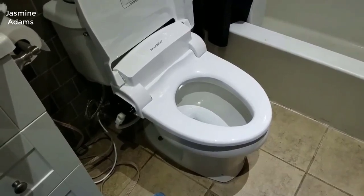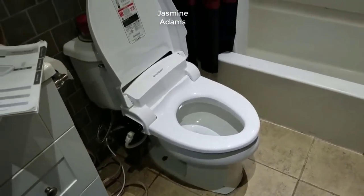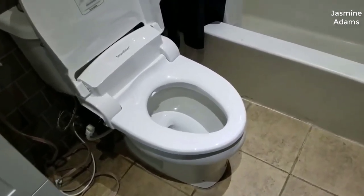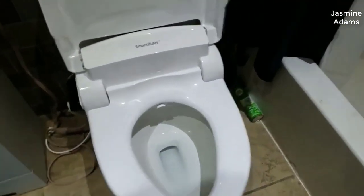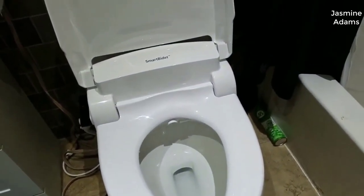Hey guys, how's it going? Today I want to do a quick review on the Smart Bidet SB1000 electric bidet seat. I hadn't seen too many reviews on this bidet, so I thought I'd give you my two cents based on my experience. I actually found a pretty good deal on this bidet and I'll put a link in the description below so you guys can check it out if you're interested.